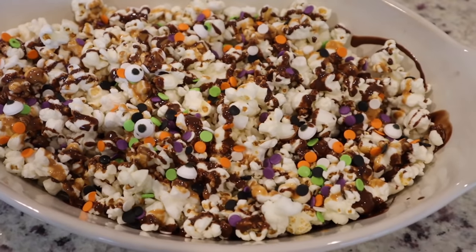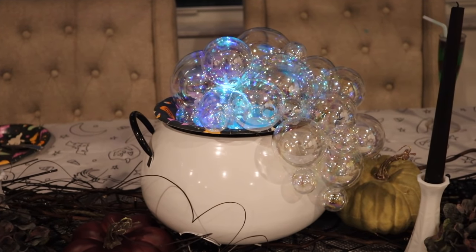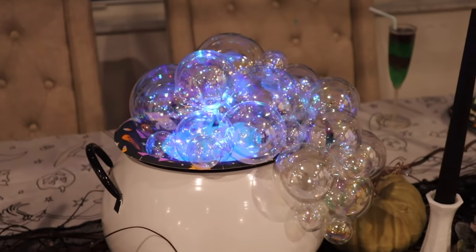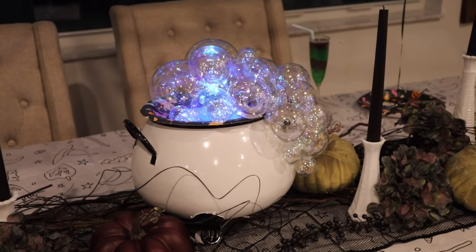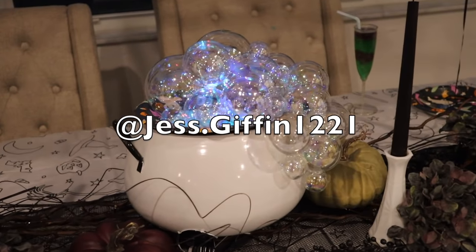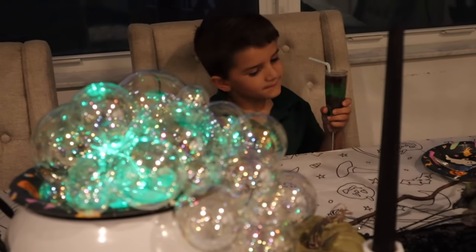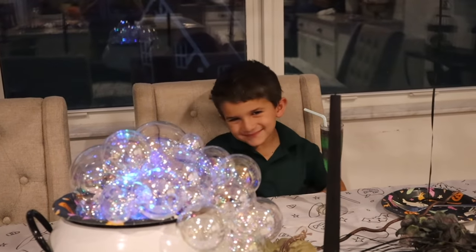Alright friends, I hope you enjoyed today's video. I love doing these seasonal dinner parties — it's always so much fun and great memories. If you like this type of thing, make sure you are subscribed. I have so much fun holiday content coming your way. Also make sure you're following me over on Instagram — I've been having so much fun making reels over there — and I also have TikTok too. I will see you guys in my next video. Thank you so much for watching, I hope you have an amazing day.